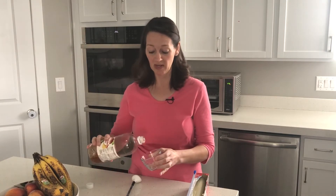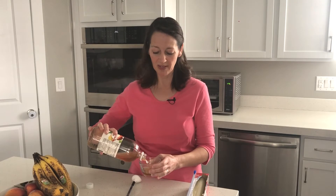What you're going to do is just put some of this apple cider vinegar into the little glass bowl. The reason why you don't want to use plastic is because the vinegar kind of soaks into the plastic a little bit and kind of stains it.